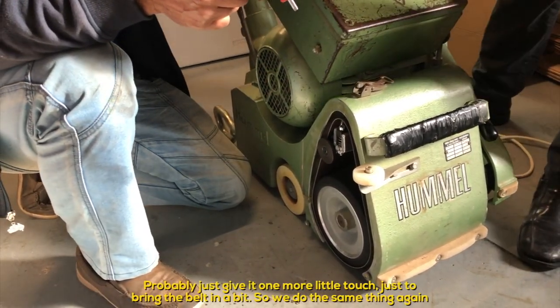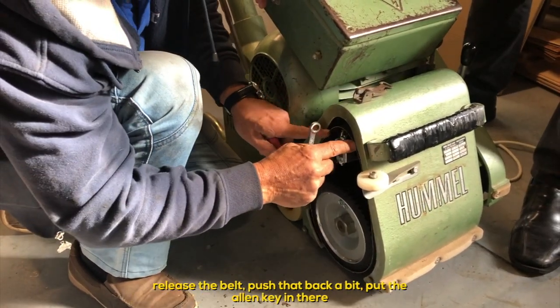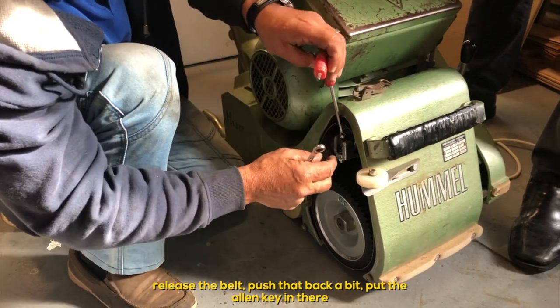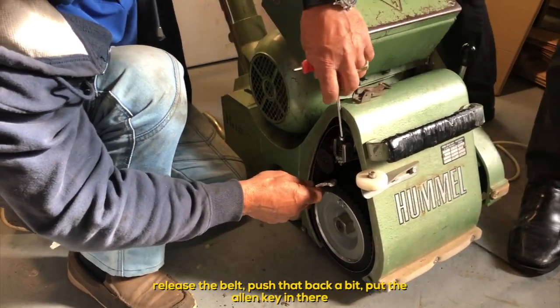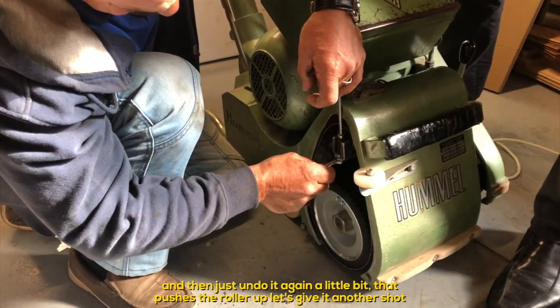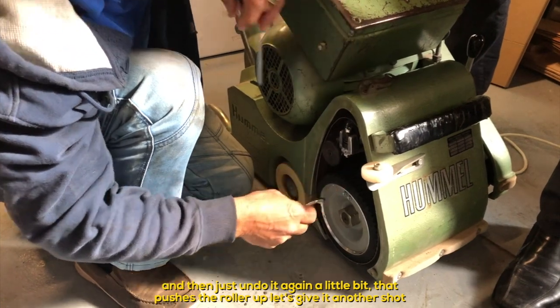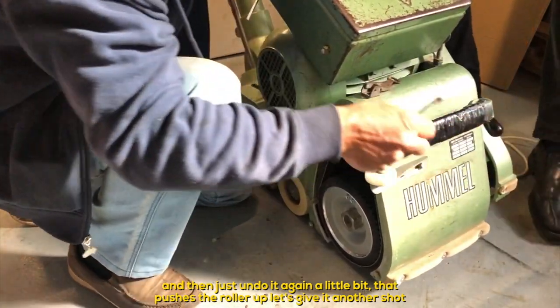We'll probably just give it one more little touch to bring the belt in a bit. Same thing again: release the belt, push it back, put the allen key in there, and undo it again just a little bit — that pushes the roller up. Let's give it another shot.